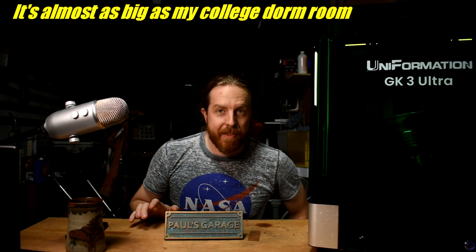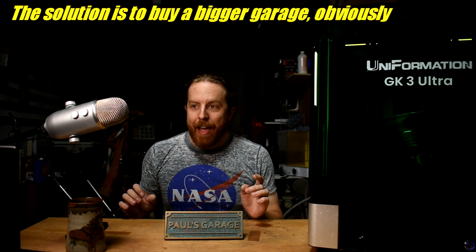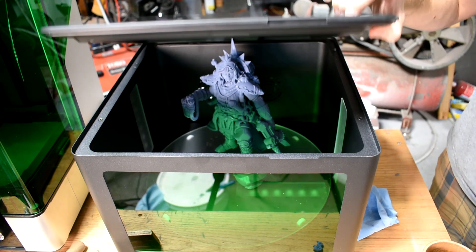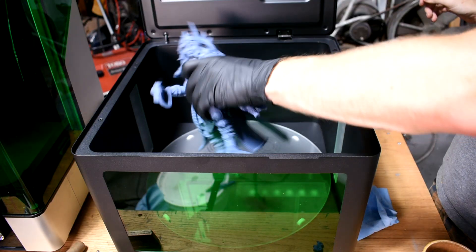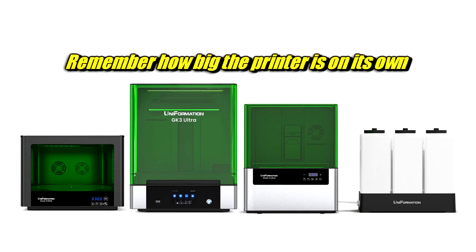The size has two downsides. The first has no solution: it's big, and that's a problem. Keeping this thing somewhere is going to be an ordeal — it is gigantic. Trust me, I don't have anywhere to put this thing and it's super heavy, so moving it around is not going to be great for my spine. This also means there's extra equipment that goes with it. I have a cure station — I'm going to recommend you get one because how else are you going to cure things too big for any other cure station? There's a wash station that's also huge and super cool, but it takes up more space than the printer. Big is cool, but until someone invents real-life TARDIS technology, we're going to have to worry about space.